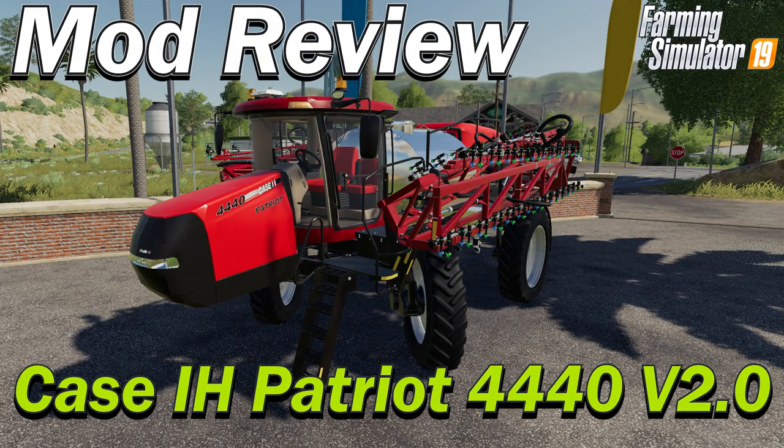This mod review is brought to you by the FarmerKlein YouTube channel. Please like, subscribe, and comment.